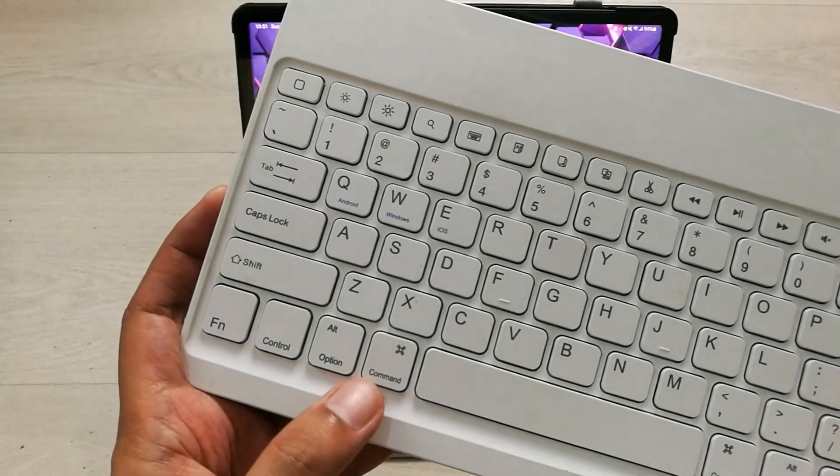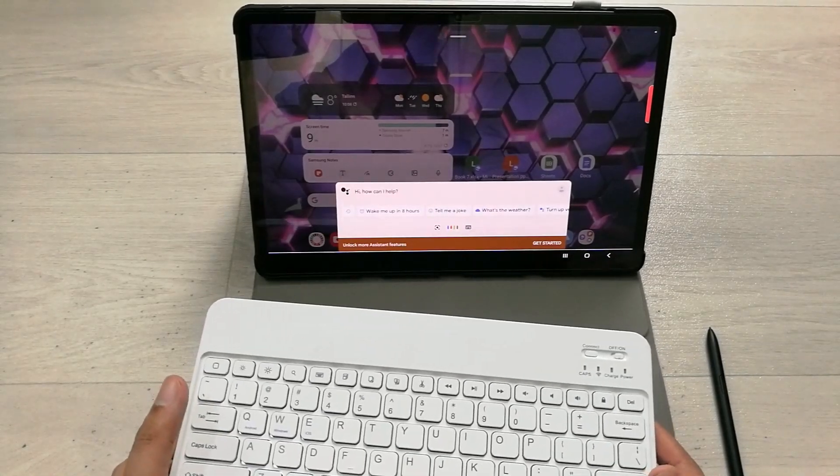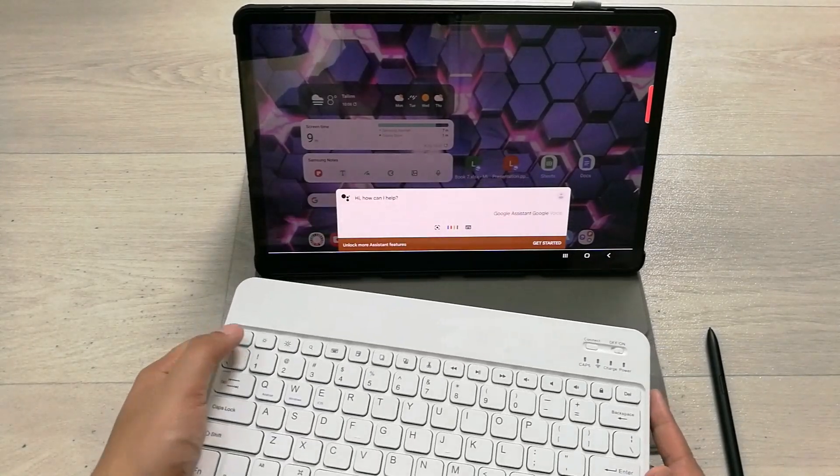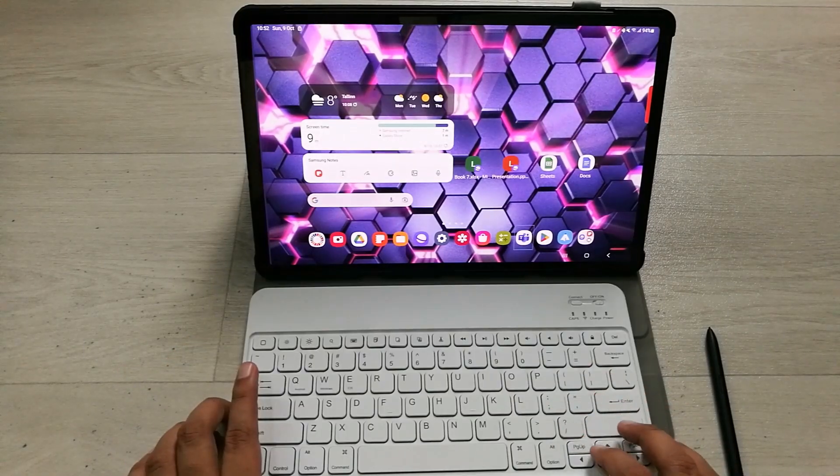We also have the Command key available on this Bluetooth keyboard. If I press the Command key, you can see Google Assistant — the Google voice assistant — opens up, and I can give it any command.